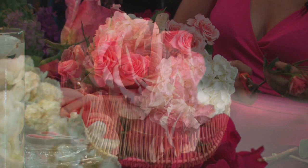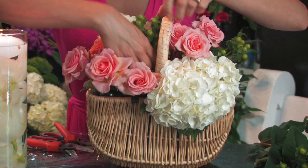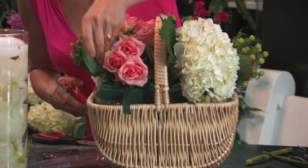Now we've got lime green hypericum which adds a little different texture and a little movement to the arrangement. Every once in a while you want to turn your arrangement and see from both sides to make sure you're covering all of the ends. Hypericum comes in a lot of different colors — it comes in red, peach, burgundy, kind of a chocolate color, and white.